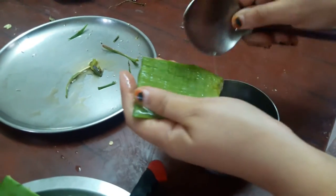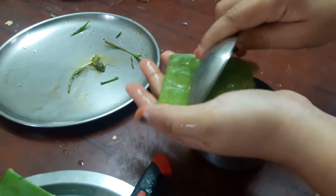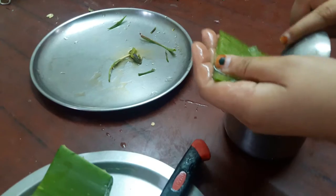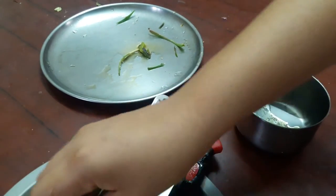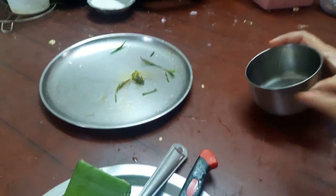Can you see it? It's very juicy and completely fresh. I have so much gel to get out from the leaf. That's how the gel looks. I'm going to put this into a blender now and remove everything into it.